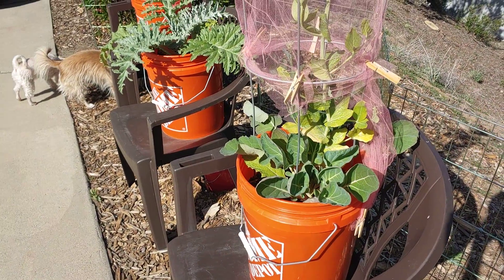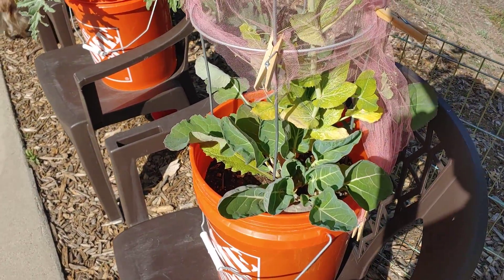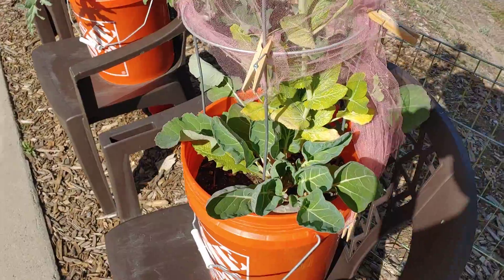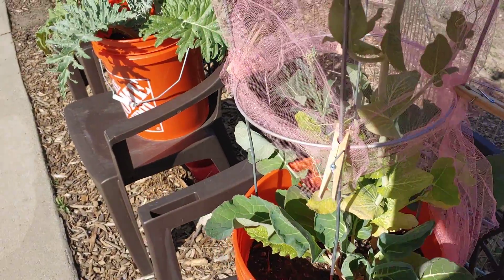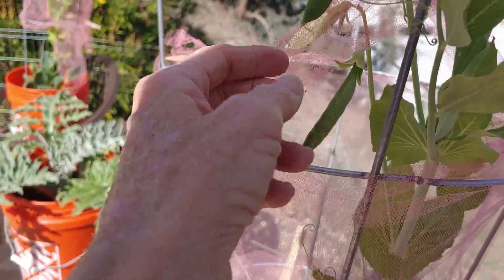Welcome to my March garden tour. This bucket has Brussels sprouts, an artichoke, some peas, and some sprouting broccoli. You can see the peas right here coming out.